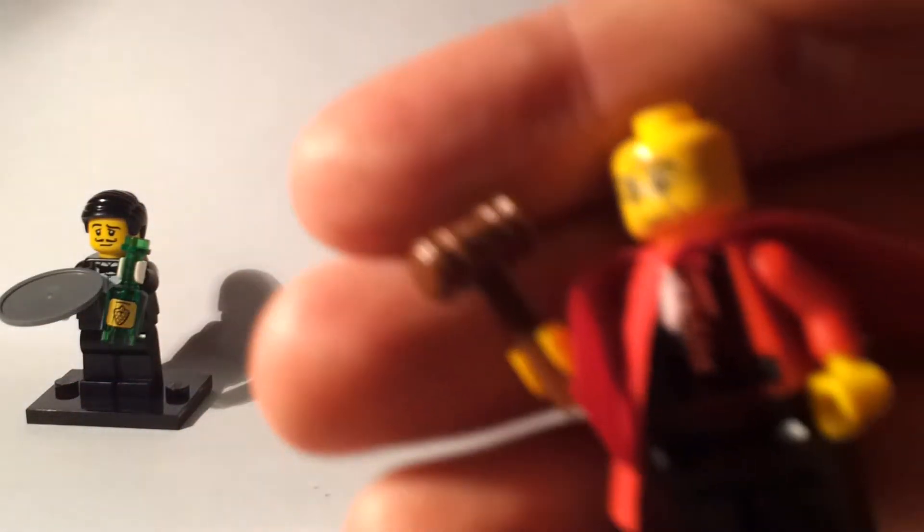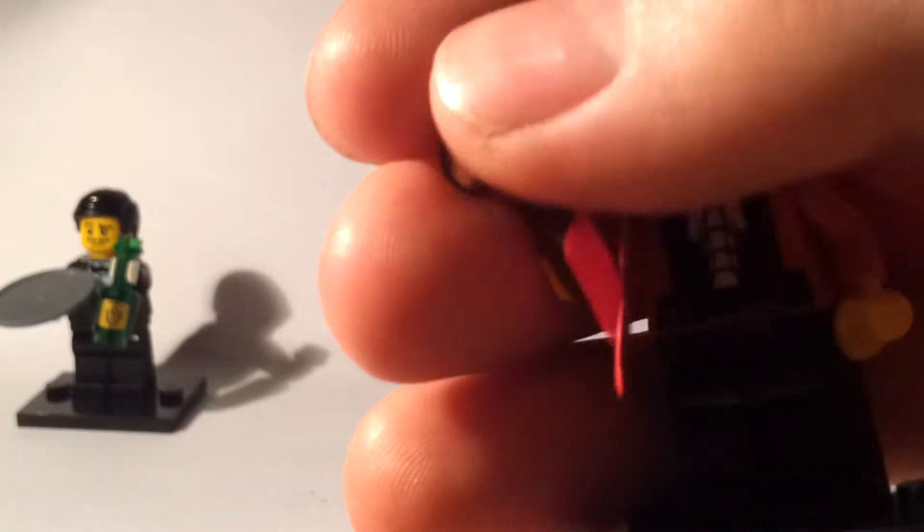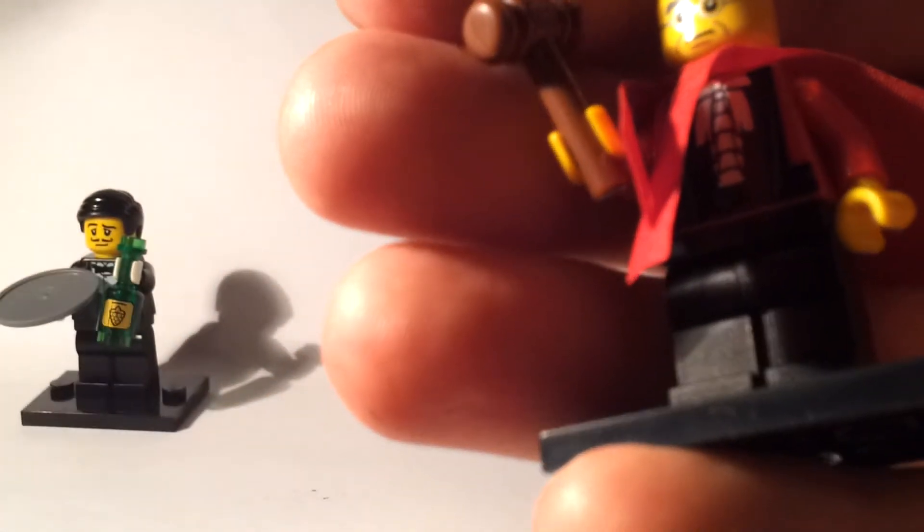He also has a cape, which is impossible to feel for, but he does have a gavel. If you can spot the gavel and feel for that, you're onto a winner.